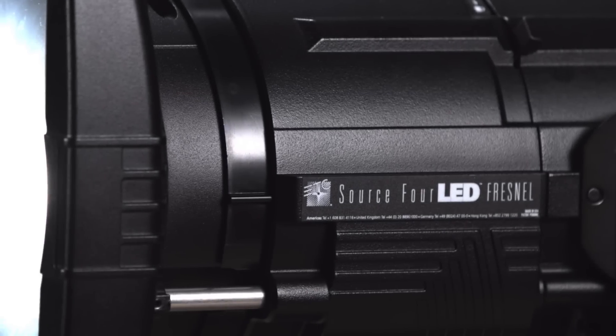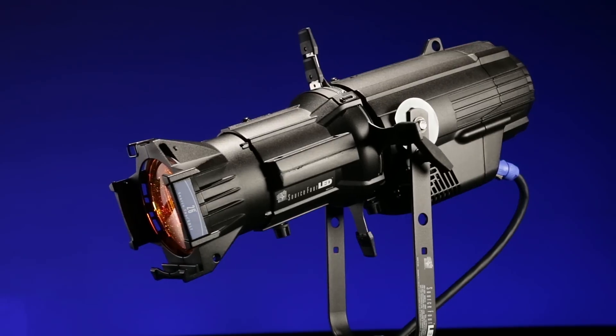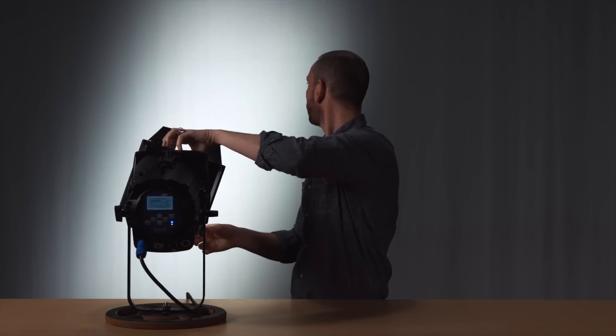Hello, my name is Jim Uphoff and welcome to this video for the Source 4 LED Fresnel Adapter. This is no ordinary Fresnel. Now you can change any of the Source 4 LED light engines into a crisp, bright spotlight, a smooth psych wash fixture, or a barn-dorable Fresnel as simply as changing a barrel.